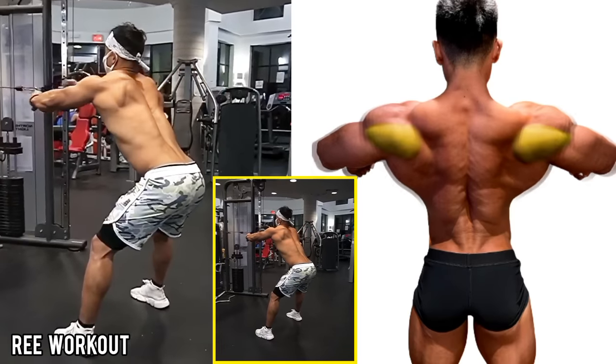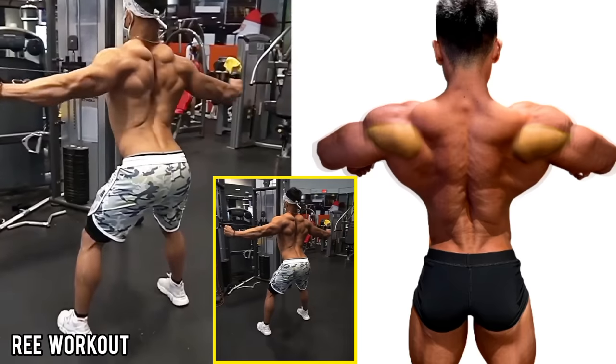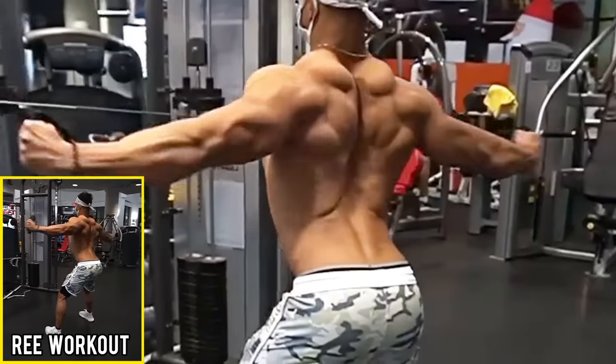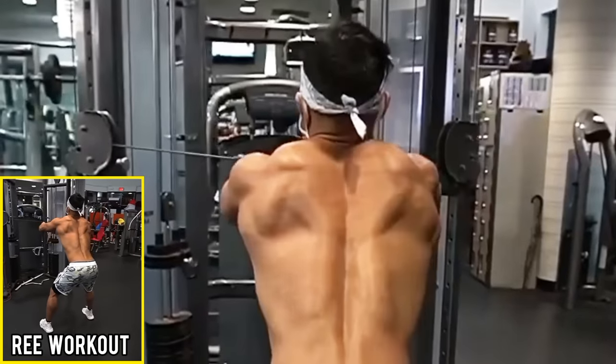Standing Cable Reverse Rear Delt Fly: Using a thumbs-up grip, stand upright and centrally with the pulleys in front of you. Pull your hands backward in an arc with arms nearly parallel to the floor, until your hands are in line with your shoulders.